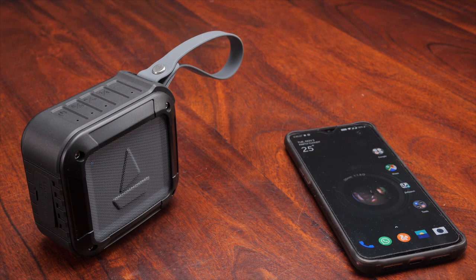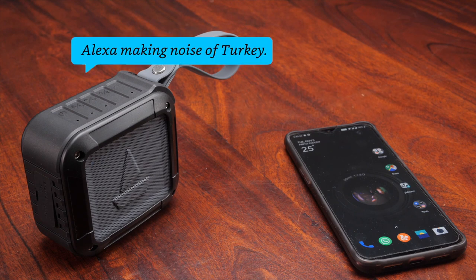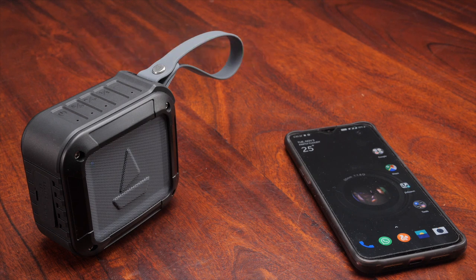Alexa, make animal noises. A turkey says gobble gobble, and then gobble gobble. And if it's feeling particularly chatty, it says gobble gobble gobble gobble.